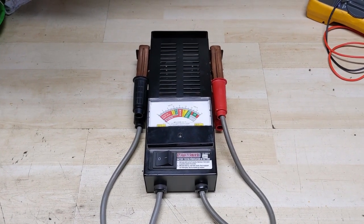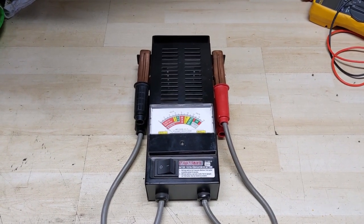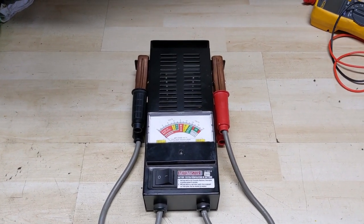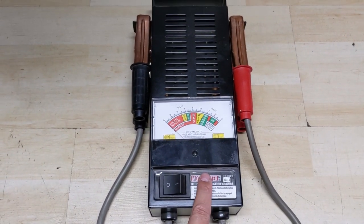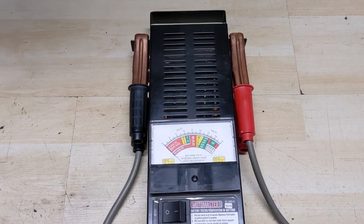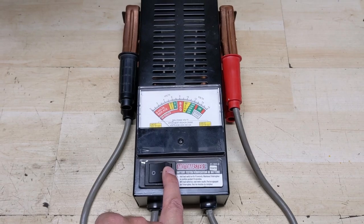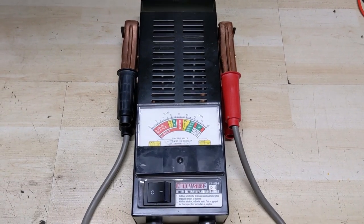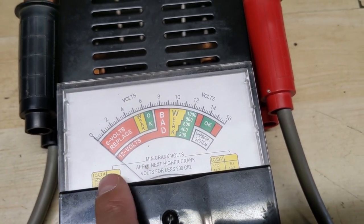But doing a simple voltage test doesn't really give you a good indication of whether a battery is in healthy condition, because batteries rely on cranking amps to crank the engine over. I do have a battery load tester here — this is a Photo Master and it's an analog tester. You basically just hook up the two terminals and press down on this button, and it puts the battery through this large resistor, basically simulating a load being put on the battery.